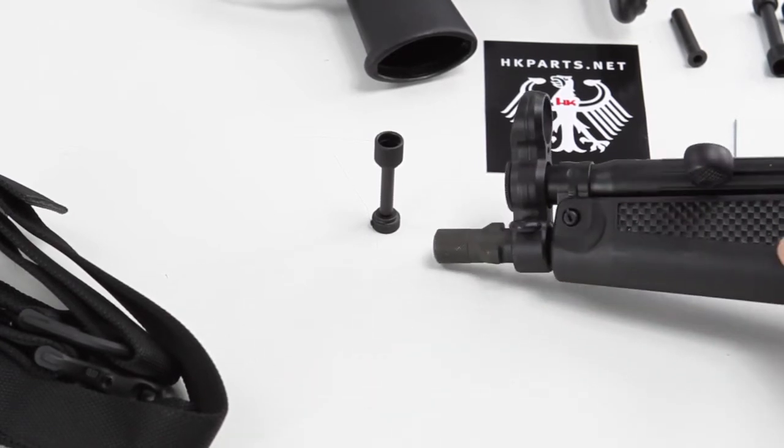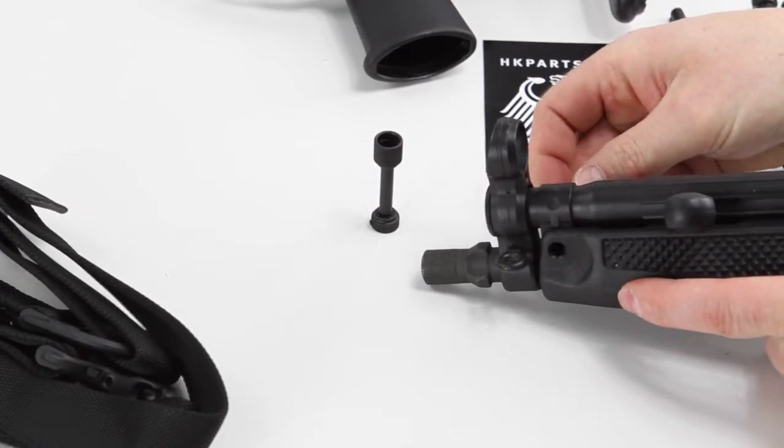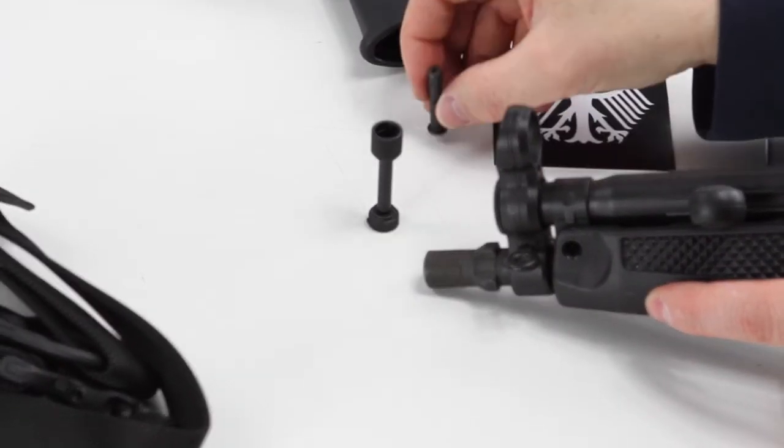The pushpins are easy because they simply push out. If you push the pushpin, it will pull out. You can just remove that and set it aside for now.